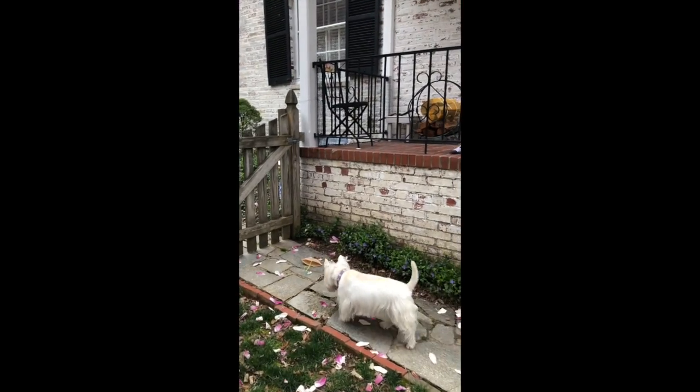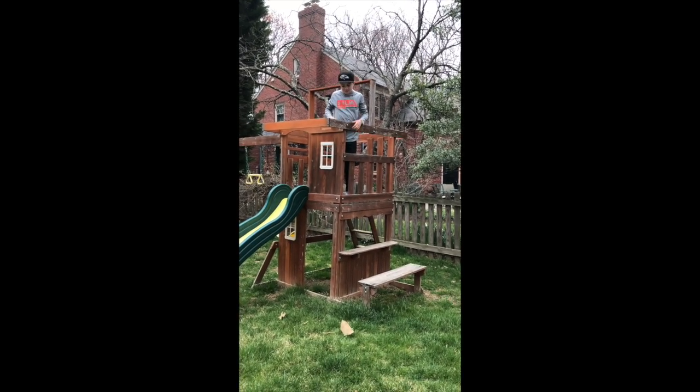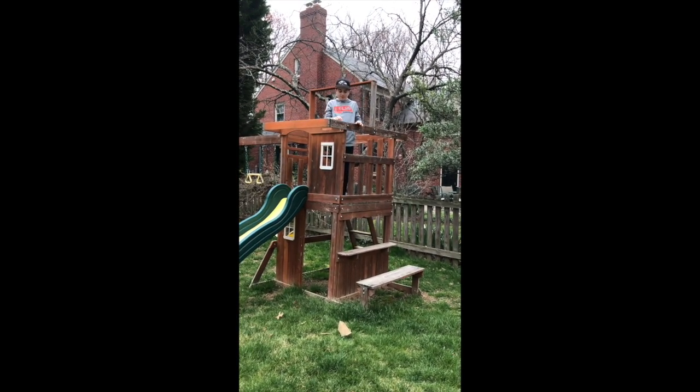The wind took it again. Okay, we're going to try one more spot. I think it worked! I hope you guys have as much fun as we did.